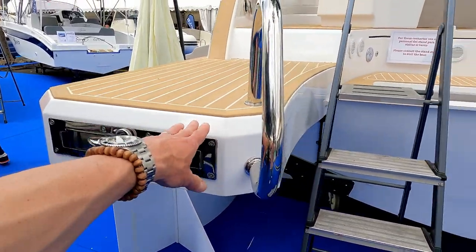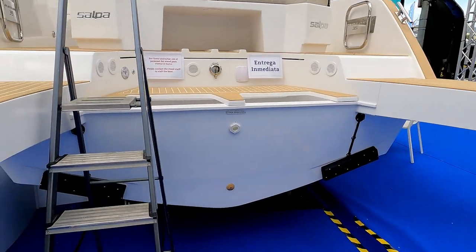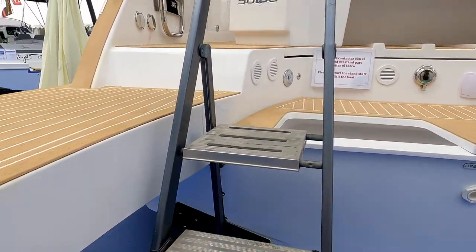There's a pull-out swim ladder here, and you can see there are really nice bathing platform extensions on both sides that enable you to get around the engine and into the water. I'm going to climb up this ladder.